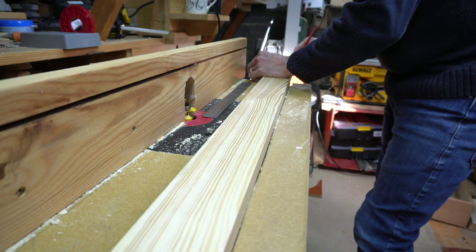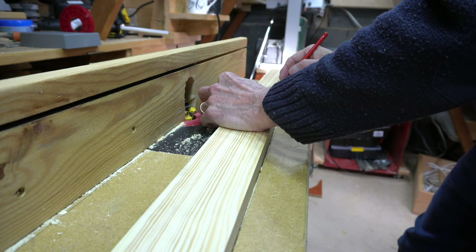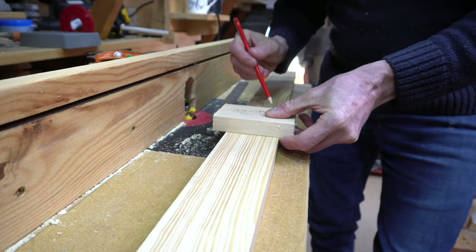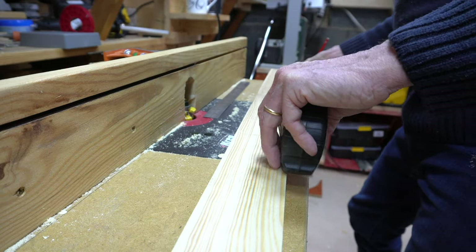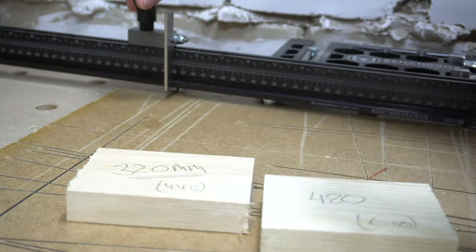Now I knew the width of my stiles I could mark out the rail lengths, allowing for the 10 millimetre tenon that would sit inside the groove. Then I returned to my crosscut station and cut the rails to length.